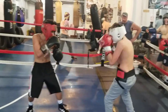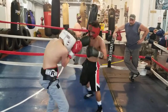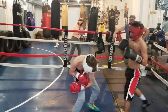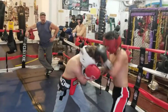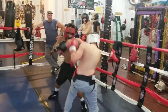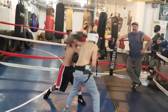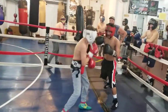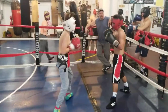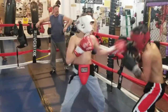I'll give you a dollar for every right hand you land, Josh. You got to watch what you're doing. Use your jab, Josh. Forget the right hand — use the jab. Use your jab and your hook. Forget the right hand, you're not landing it. Keep your hands up, your hands are down.